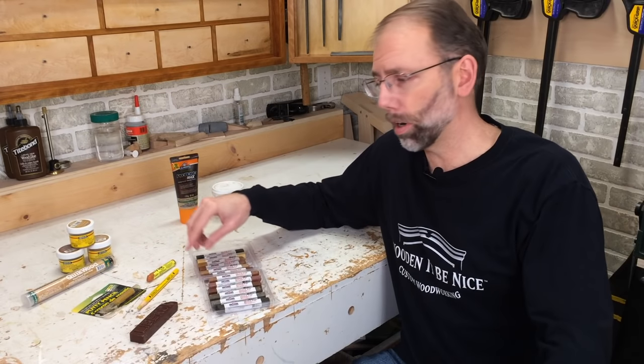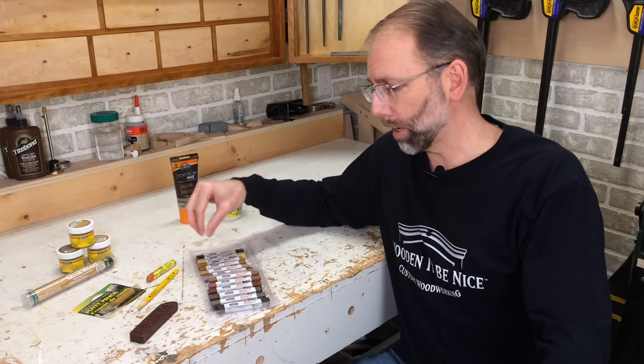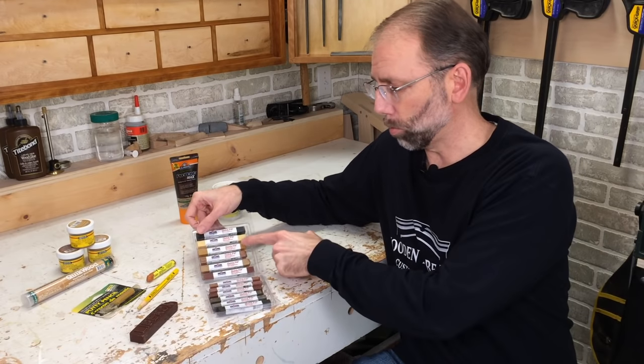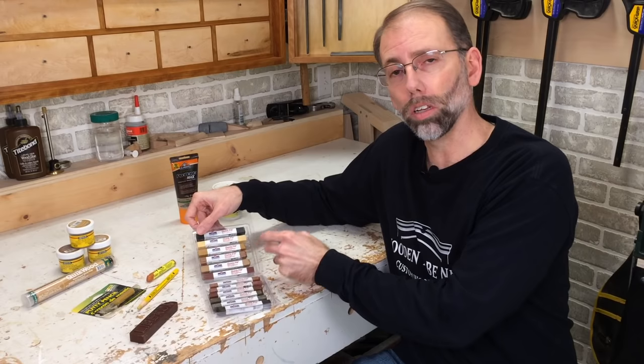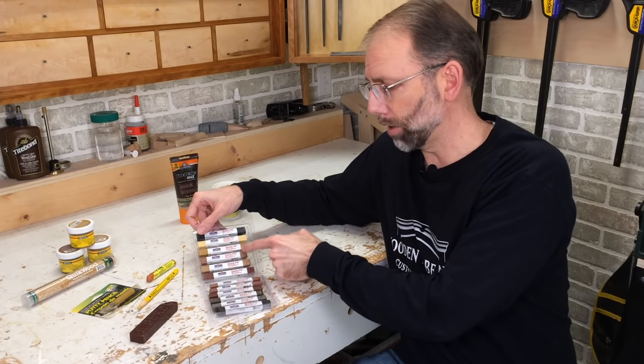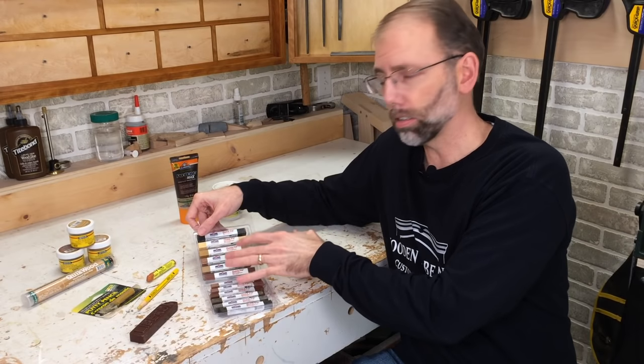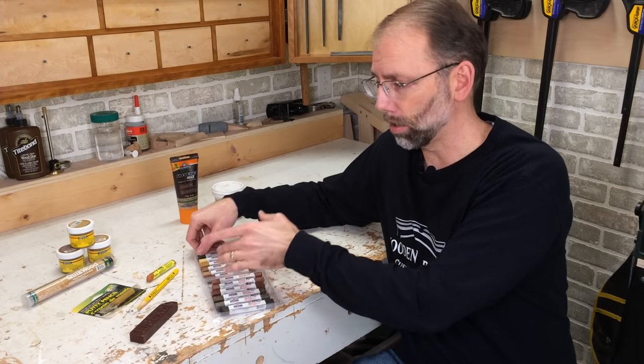Now that I've gotten into these harder waxes, I rarely use the softer waxes. I carry this in my repair kit when I do service calls. It allows me to get the right color tone, but also in larger fills I can get variation in color that mimics the grain pattern in the wood. So I find this a much better product than the softer ones.